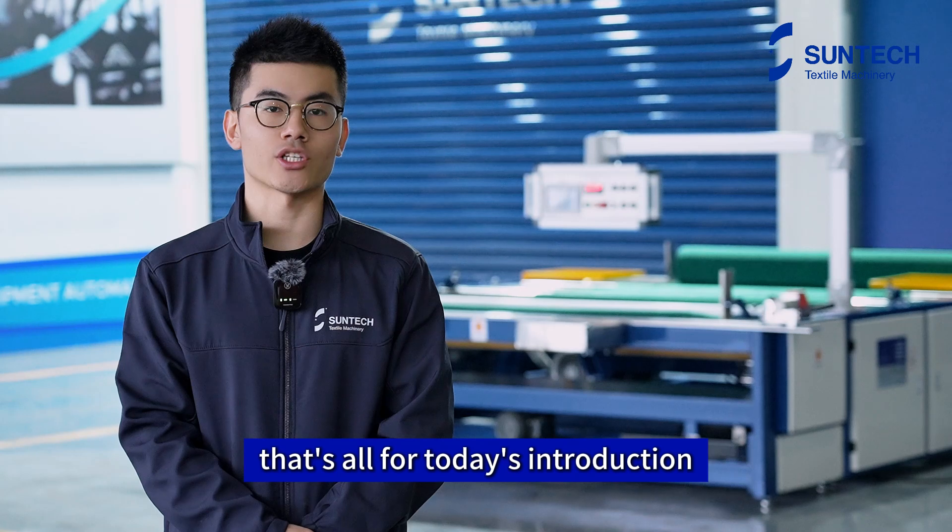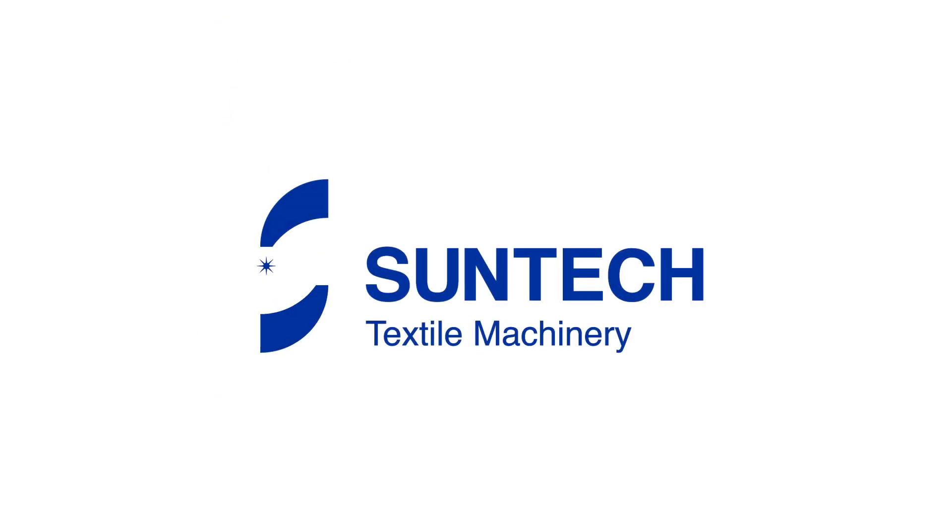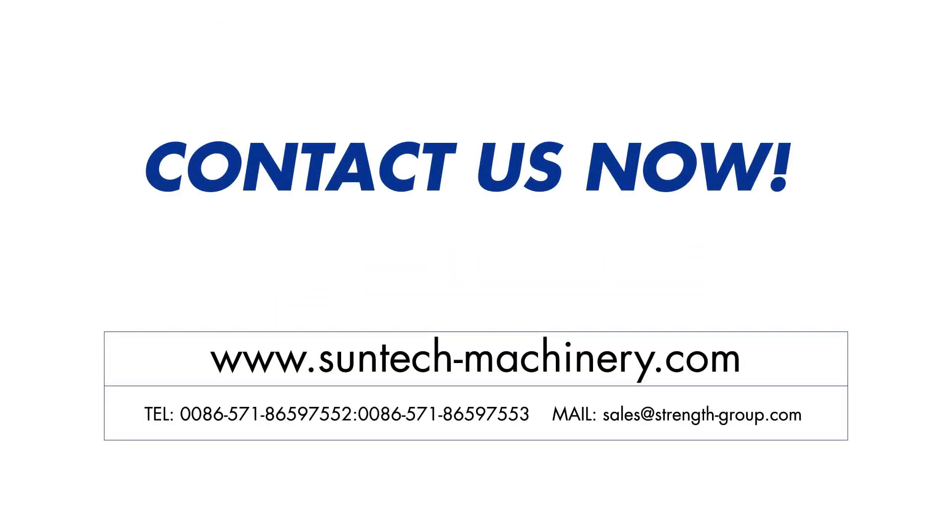That's all for today's introduction. Interested to know more, please contact us at the end of the video. See you next time.